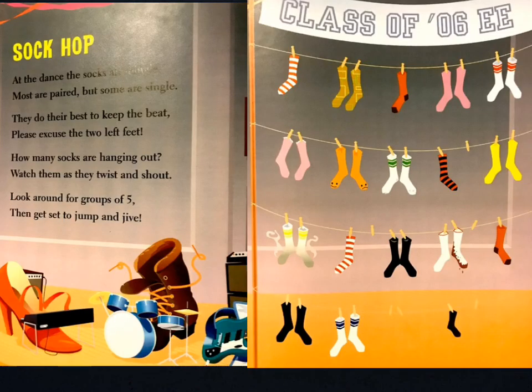Sock hop. At the dance, the socks all mingle. Most are paired, but some are single. They do their best to keep the beat. Please excuse the two left feet. How many socks are hanging out? Watch them as they twist and shout. Look around for groups of 5, then get set to jump and jive. Now, to add up all these socks easily, let's take the advice of the poem and look around for groups of 5.